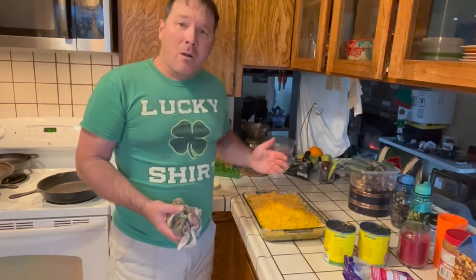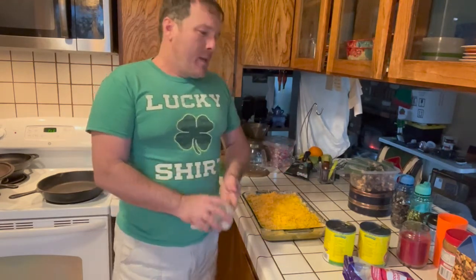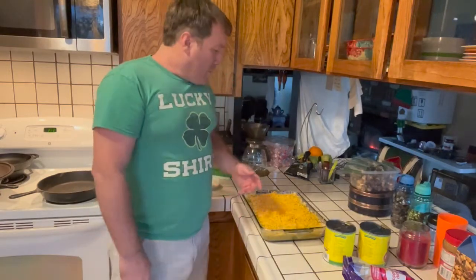So you can do the math on the total cost — I guess that's about $80 if my math is correct. Anyway, we'll catch you once this comes out of the oven. Bye.